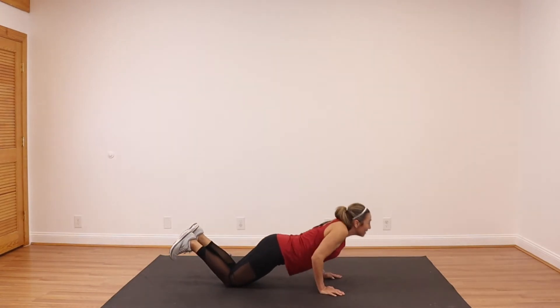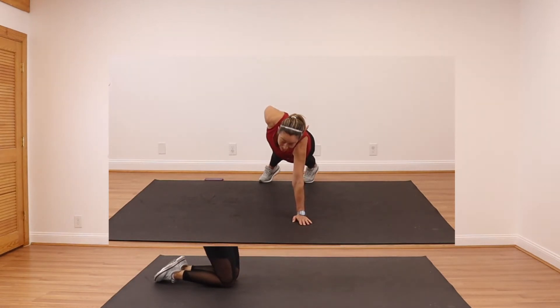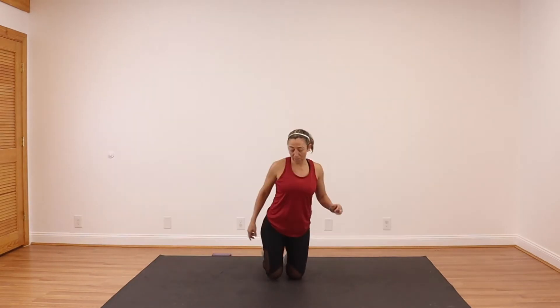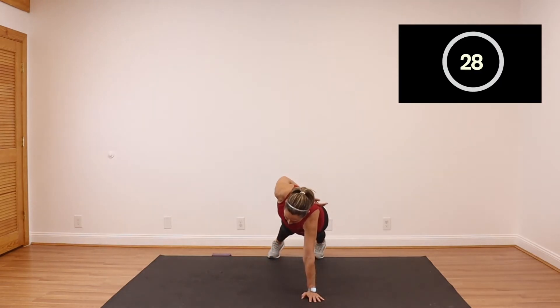Ready for our last one — one-hand plank. I'm going to be facing you this time, either on your toes or up on your knees. You just want to hold your plank with one hand. Pick left or right and hold it. 30 seconds. One hand — hold that plank. Hold that plank. 10 more seconds. You got this.